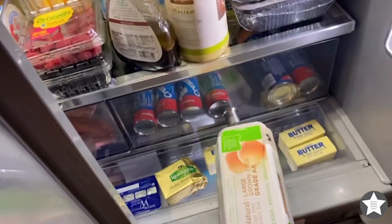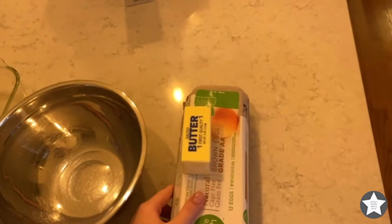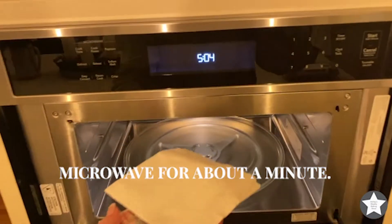Open the fridge door and let's grab the eggs and a stick of butter — yes, a whole stick. Now let's set it on the counter and place it in a microwave-safe bowl.